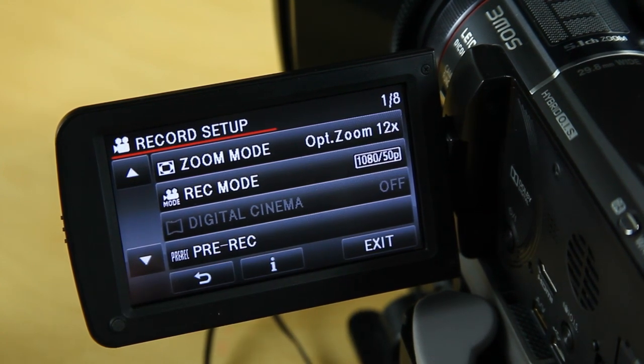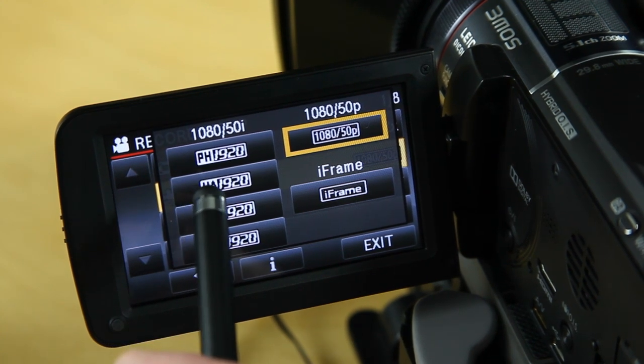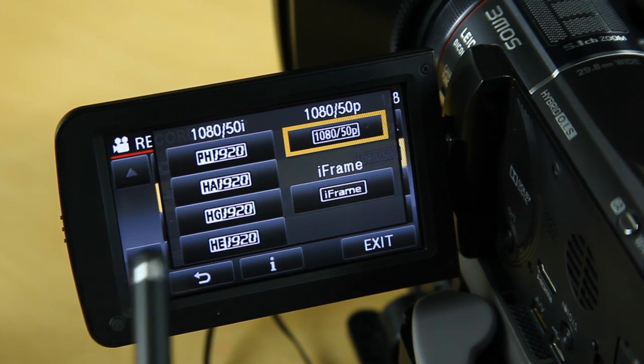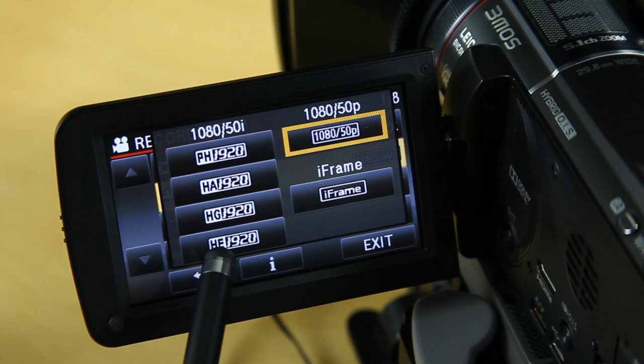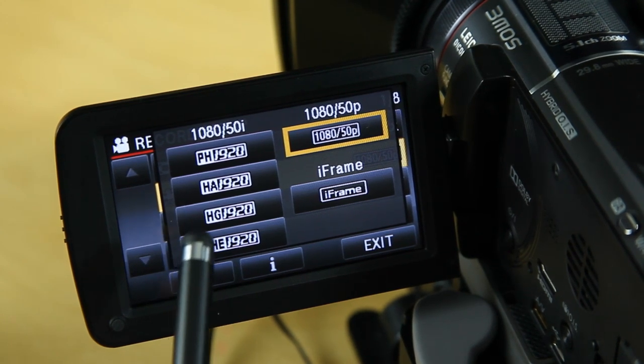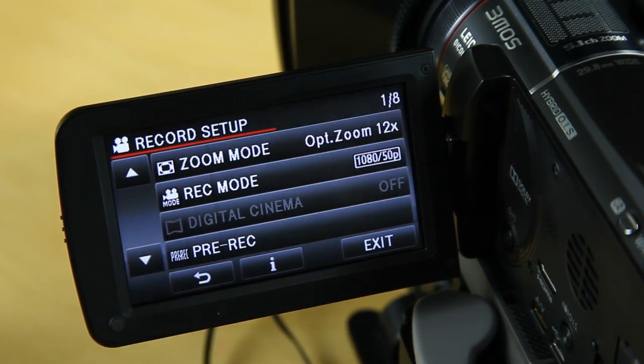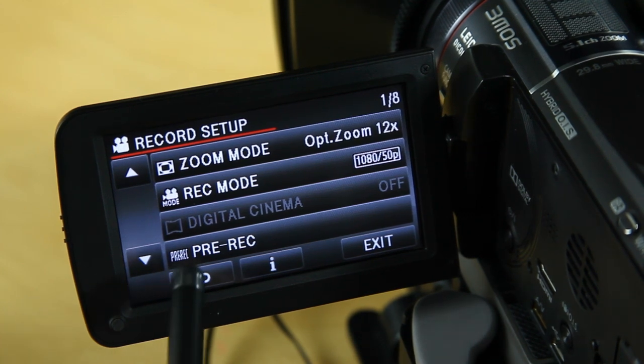Zoom mode — in the kind of videography we do, I don't see any need to go beyond 12x. The quality in digital zoom mode on pretty much any camera is just absolutely atrocious, so use the optical zoom and keep it to what the camera was designed to do. Recording mode is very important — iFrame is obviously for people who use Apple Mac. The highest resolution this camera does is 1080 50p, and that's what I have it set to permanently.